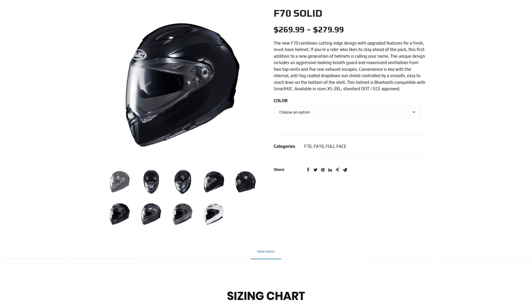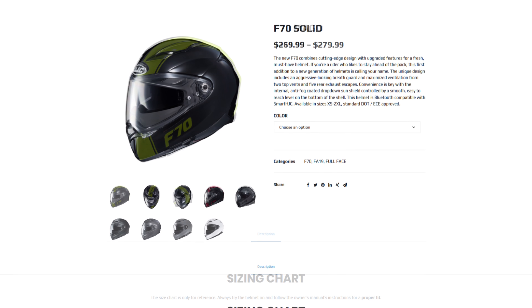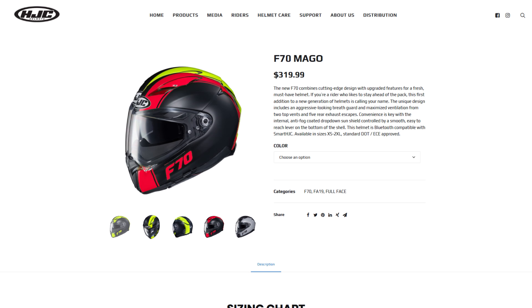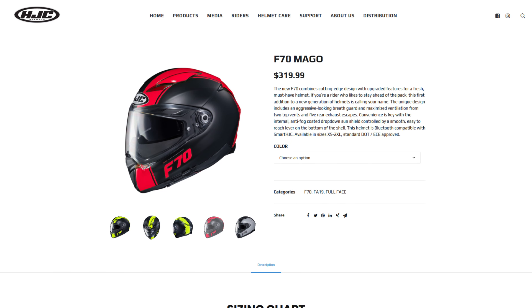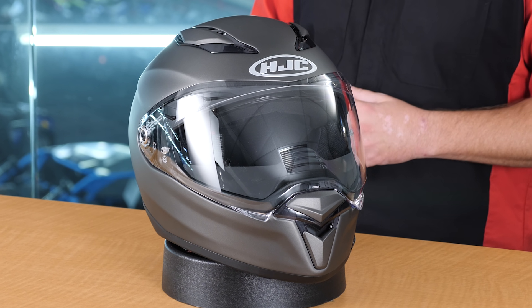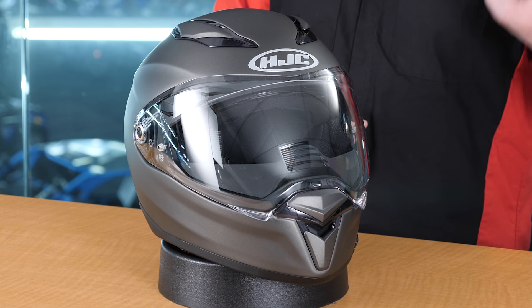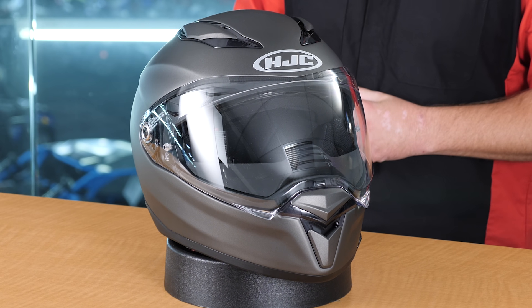Hello, I'm Kyle Bradshaw from Chaffron Motorsports, and today I want to introduce you to the F70 Full Face Fiberglass Helmet from HJC. This is going to weigh in at just 3.3 pounds, and it's going to be a fiberglass composite shell. It's going to be lightweight, it's going to have smaller shell sizes, and it's going to have superior fit. This all comes in at right around the $269 to $279 price point.